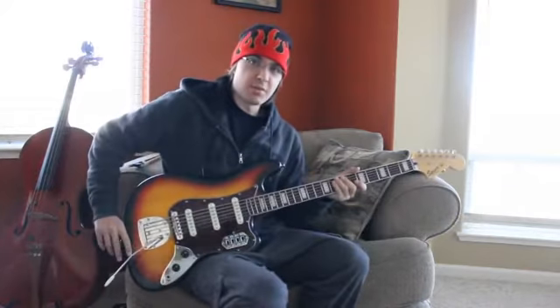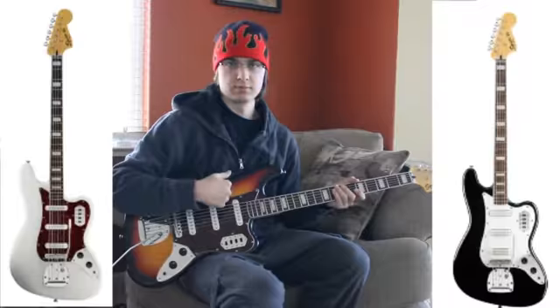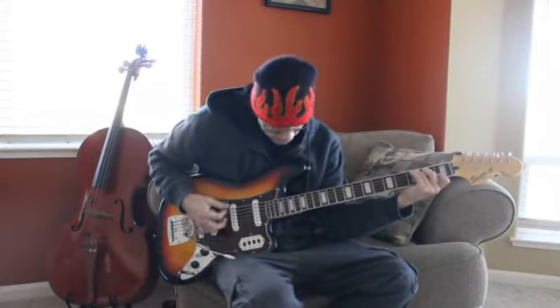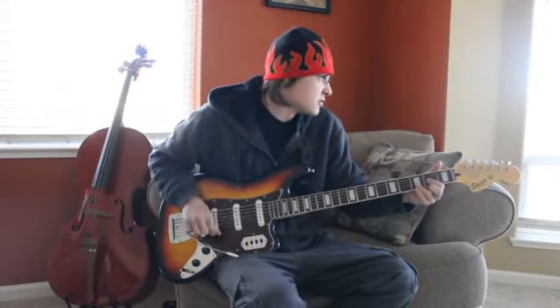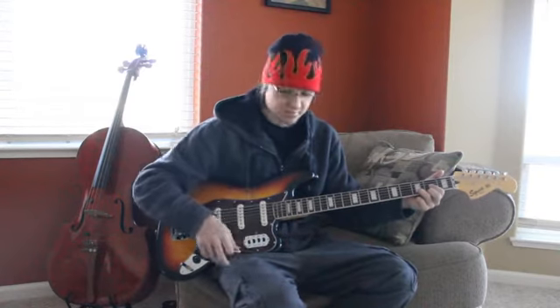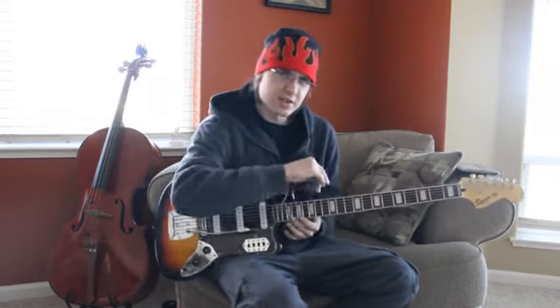I picked the Sunburst model but this is also available in Olympic white and black. Let's see how this guy sounds with some chords. So that's how it sounds with some chords.